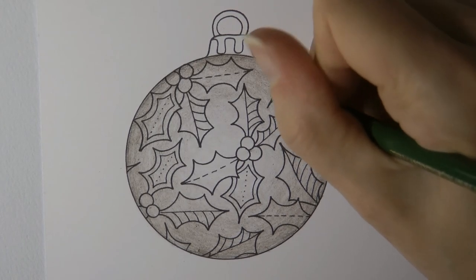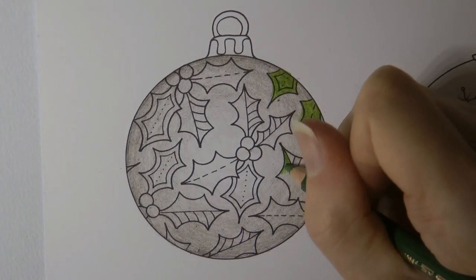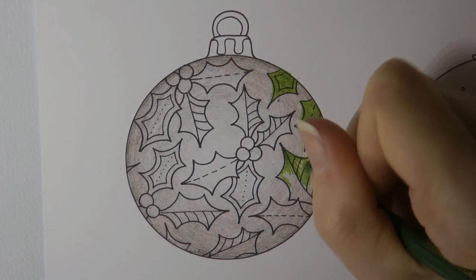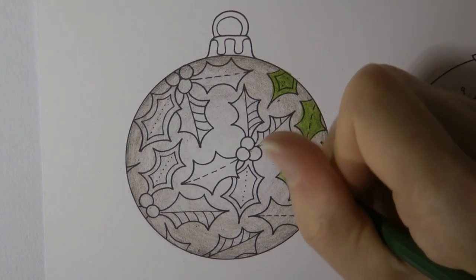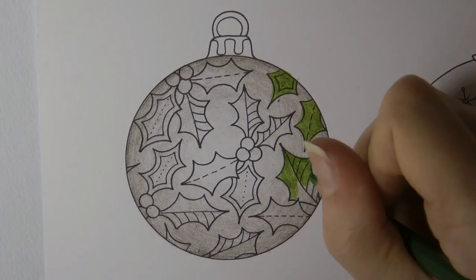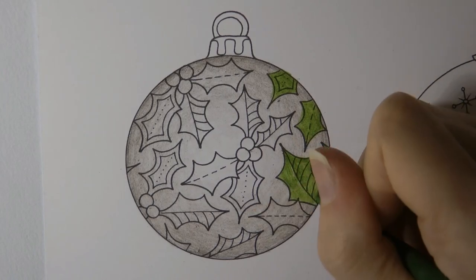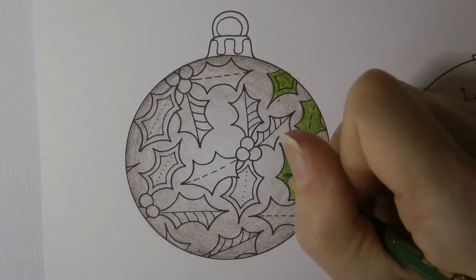Now because these are Christmassy it's nice to add sparkle. I've got some glitter gel pens, I've got metallic pens — they're always fun — or white pens to add snow effects, things like that. And if you think about a bauble, quite often they'll have a little bit of glitter on. So think about what you might want to add, depending on what you've got — even if you've just got a little tub of glitter and some glue, you could have some fun.